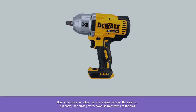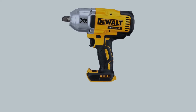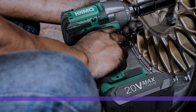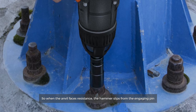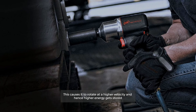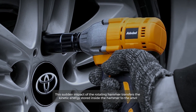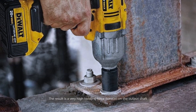During operation, when there is no resistance on the anvil output shaft, the driving motor power is transferred directly to the anvil. What makes the impact tool special is the hammer mechanism, which actuates when force is insufficient. When the anvil faces resistance, the hammer slips from the engaging pin, causing it to rotate at higher velocity and store higher energy. As it rotates, it suddenly reconnects to the anvil, transferring the kinetic energy stored in the hammer to the anvil.